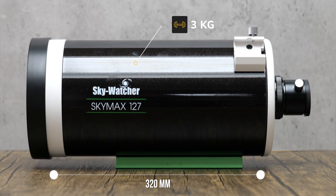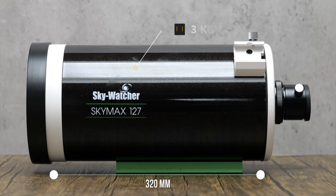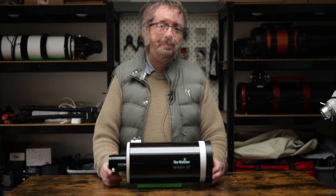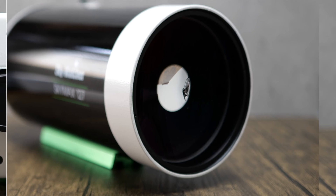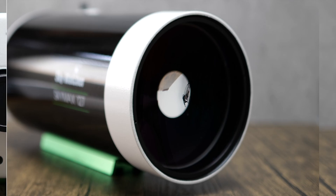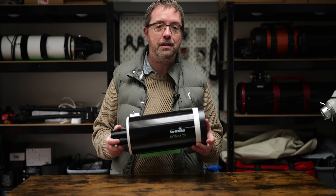The main appeal for me though is its size. It weighs just 3kg and it's only 320mm long, meaning you don't need a heavy duty mount to get the most out of it. It looks like it should be a lot lighter than 3kg but as soon as you pick it up you can see what accounts for the weight. It's built like a wee tank and has the look and feel of a quality build. The rear back plate and the rings that hold the heavy multi-coated corrector are cast metal, so these elements make up the bulk of the Skymax 127's weight.